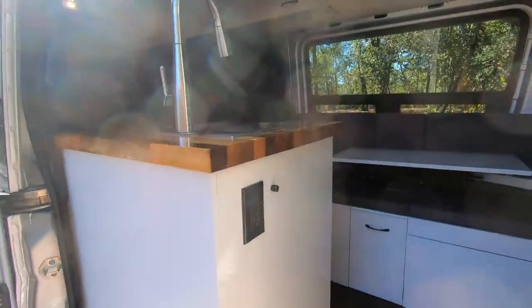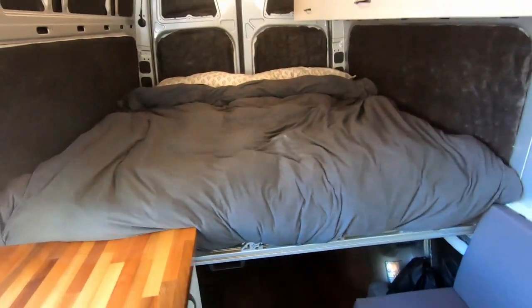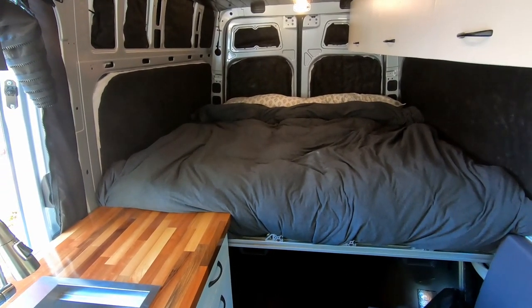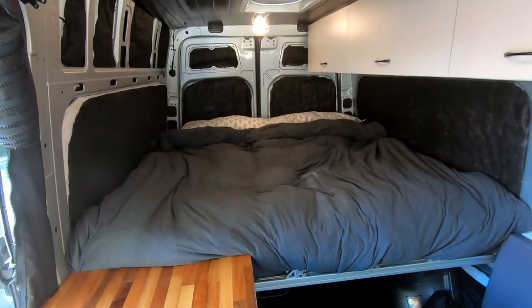The previous video on this sliding bed system when I just had the frame ready got quite a bit of traction. Now that the entire bed system is complete with the mattress and everything, and I've had it for a few months, I wanted to go over all the details. When I was designing my van, I wanted a very comfortable full-time living quarters to travel around the United States while working remotely. That meant needing a shower, a toilet, running water, and electricity. The biggest drawback designing a 144-inch wheelbase Sprinter van is fitting the shower — so this sliding bed system is the solution for having a shower in my van.